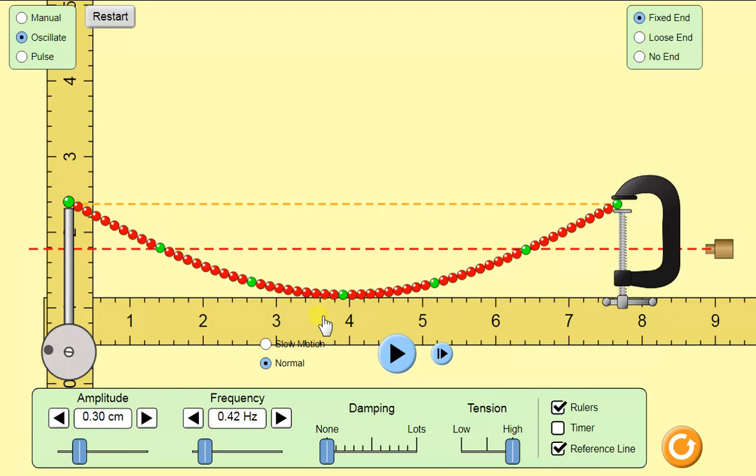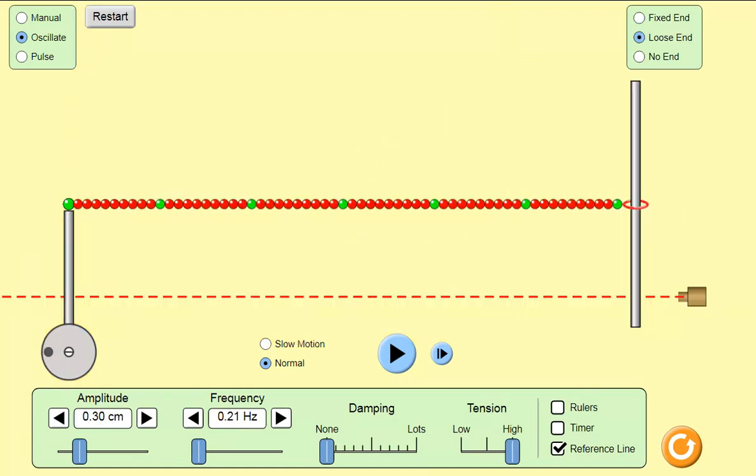That means the power is doubled relative to the drive level. The driving level is at 0.3 centimeters — so the half wavelength is 100% over unity. Now our last one: this is a quarter wavelength, the drive is set at 0.3 centimeters, and we're going to see what happens in one cycle.